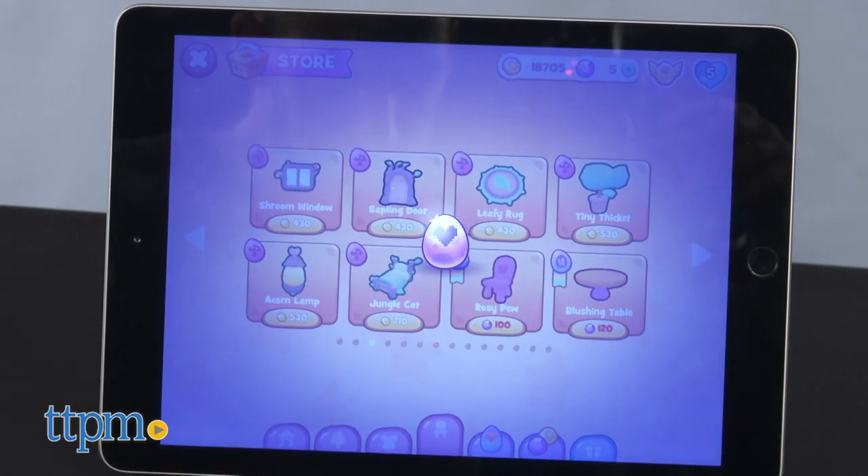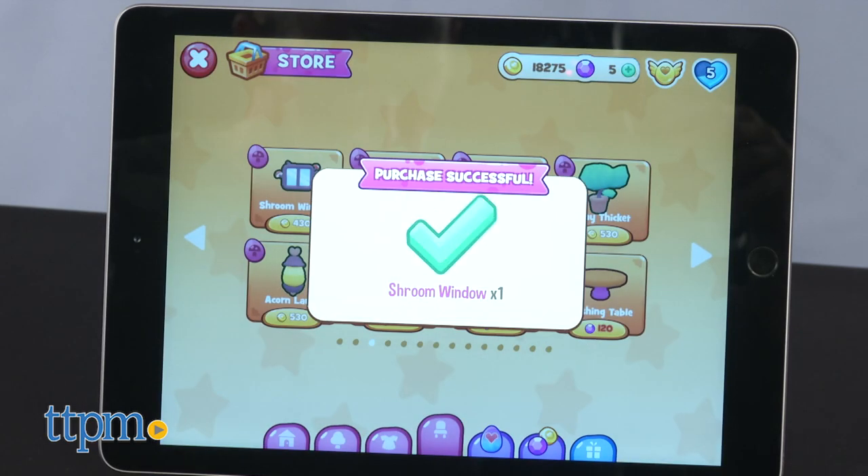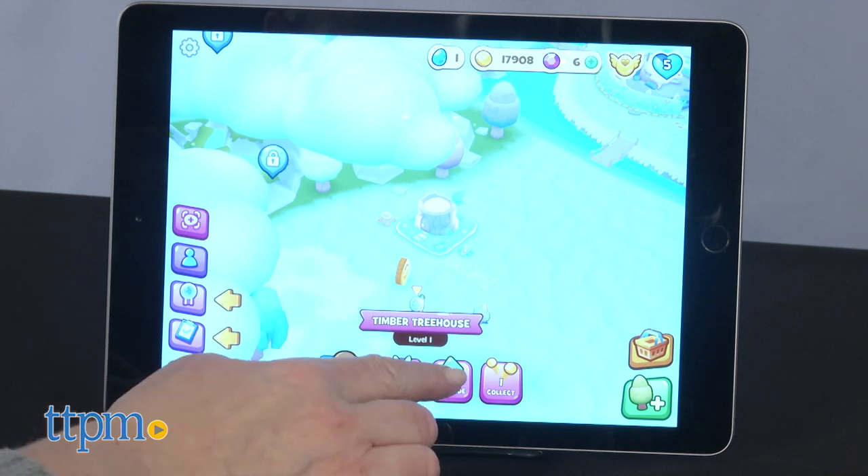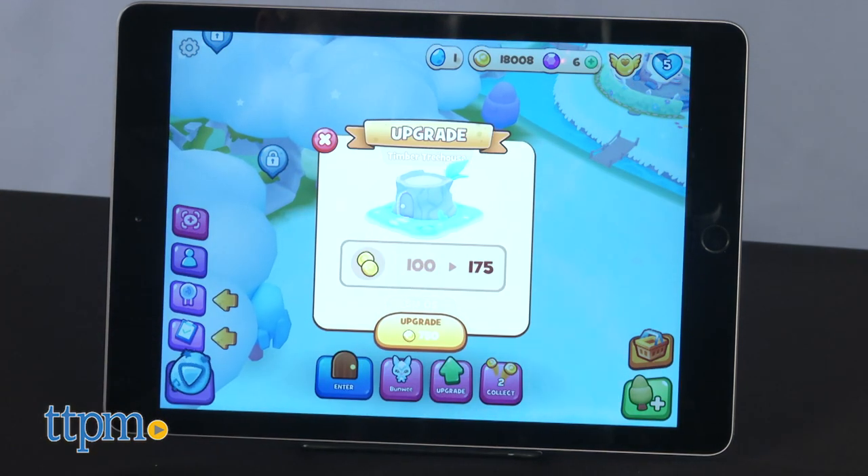Certain aspects of the app do require an in-app purchase. The app is available on iOS and Android devices. This gives Hatchimals fans ages 5 and up another way to play and collect.